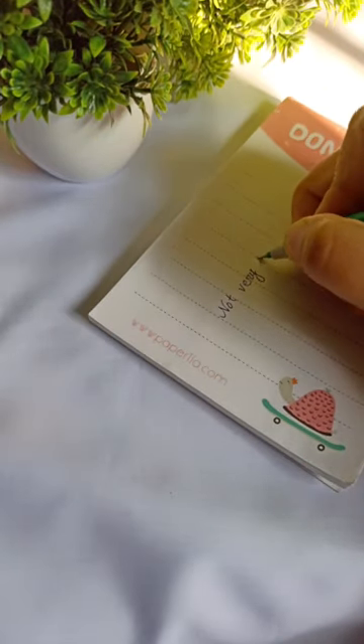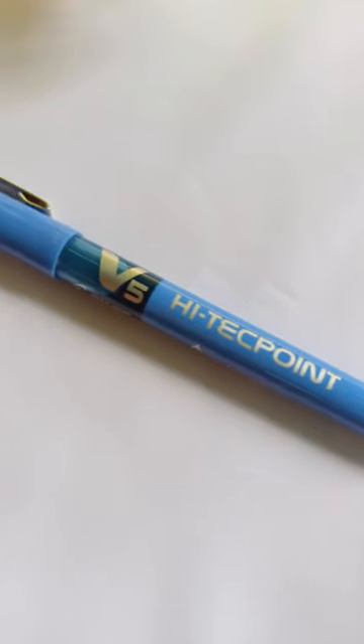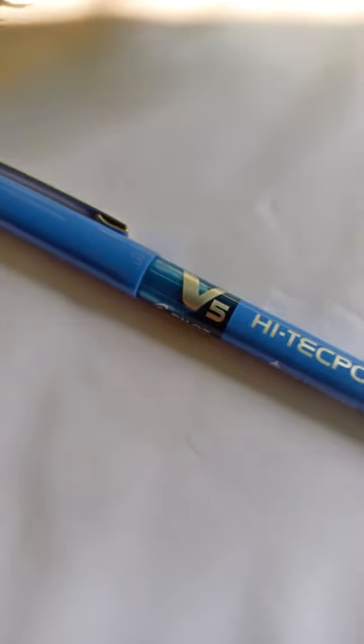Are you still writing with a ball pen which is not very smooth and makes your handwriting even messier? Then it's the time to use a roller ball pen. It's been a few weeks I'm using this Pilot V5 roller ball pen and I'm quite satisfied with the result.